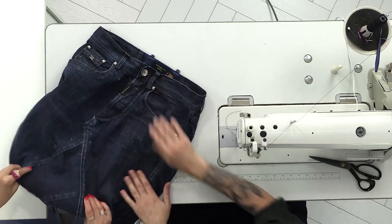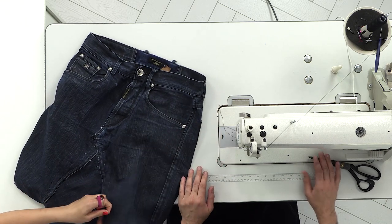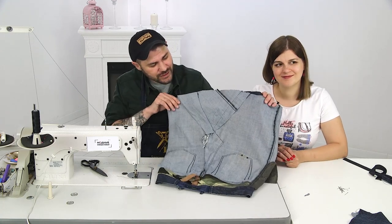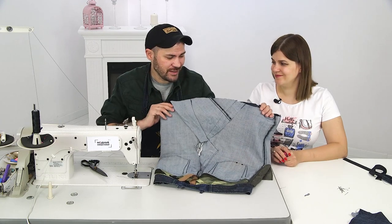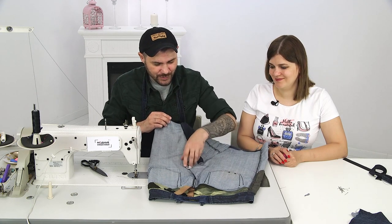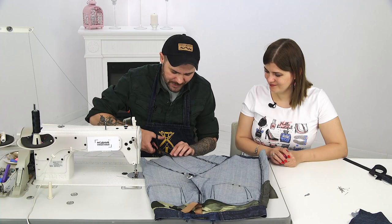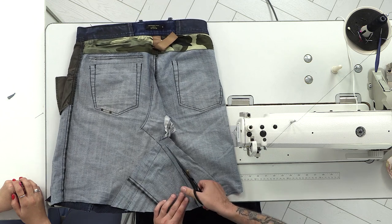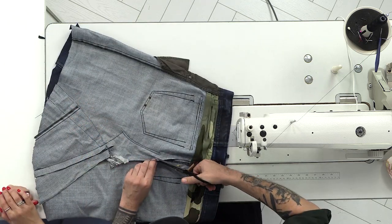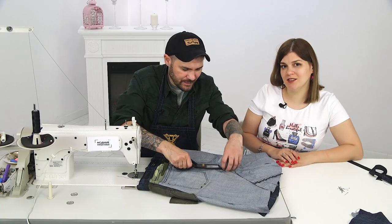Now we need to unpin and go back to the table. We have turned our bag inside out, and we can see some sloppy parts because we made almost all of it with no measuring. To make it look nice without bits sticking out, we just need to cut all of this off, leaving about 1.5 to 2 cm of allowance. Now we'll press it behind the camera and return to work.